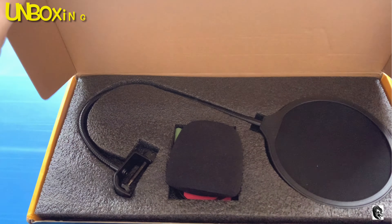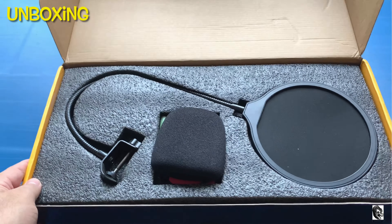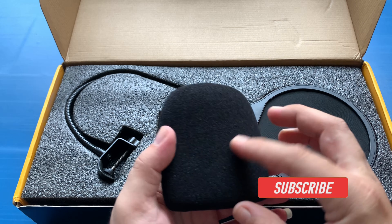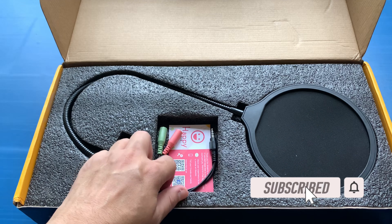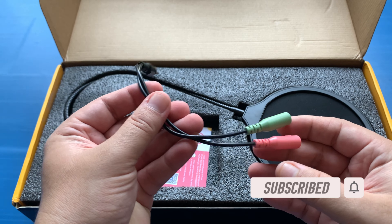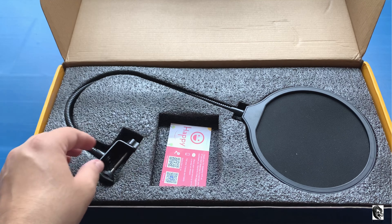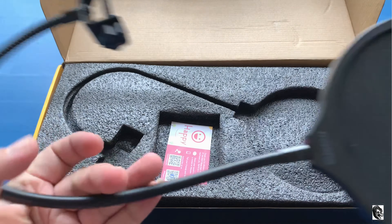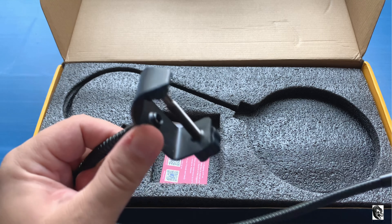Opening the box, the first thing you will find is a foam windscreen — this will really help you in reducing the loud pop in audio. Then we get a splitter wire which will help in splitting our mic and earphone. Then we have got a pop filter with a flexible neck and a clamp that can be attached to your microphone stand.